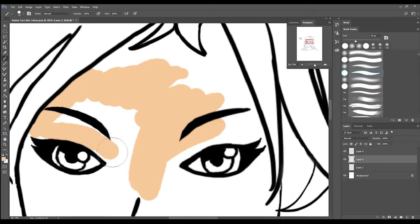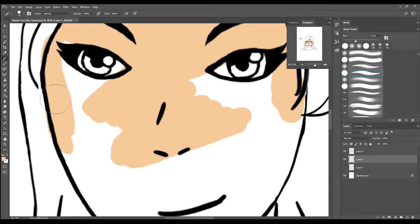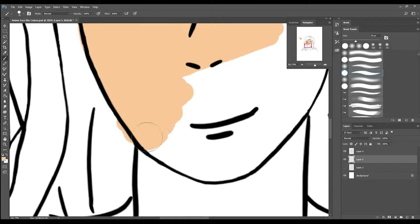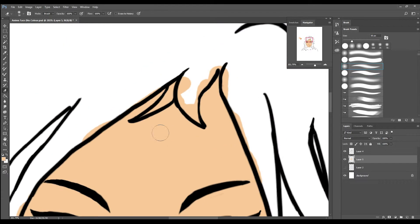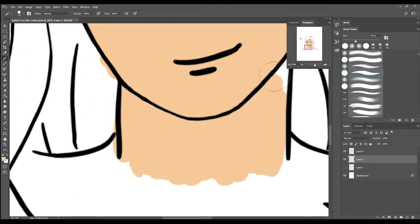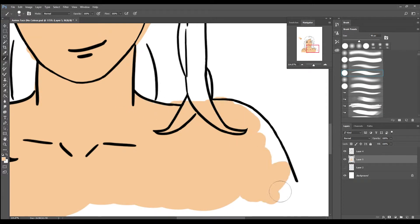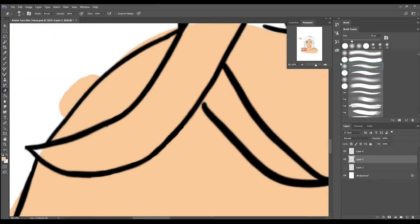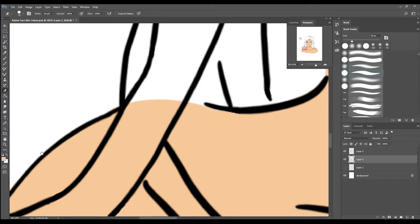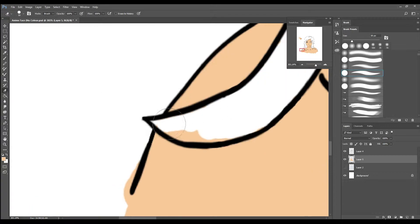Right now I'm just blocking in the base tone for the skin. I'm not too worried about being a little bit messy here. At this point I start cleaning up the edges. I want to turn this layer into a clipping mask just to help my blending later on.